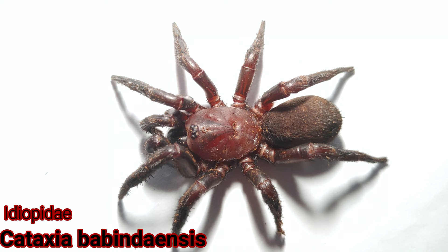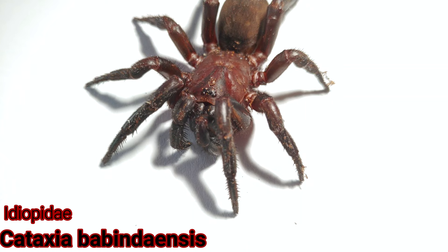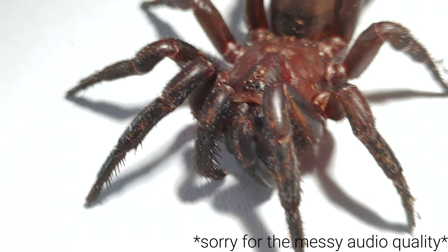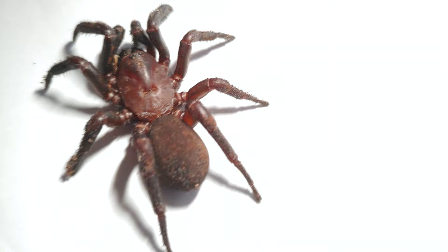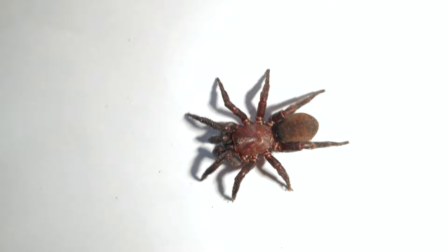So here we have Cataxia bubindaensis — this is the second female I'll be putting into the enclosure shown in the last update video. Probably the most visible feature different to most Cataxia Australian keepers are aware of is the color: it's very red. Most Cataxia are jet black, such as Cataxia orpolenii. They're nonetheless still very large, very spiny — as the common name 'spiny trapdoor' well describes — and they have interesting stripey patterns on the abdomen with a lovely red coloration, making them a really cool Cataxia I'd recommend for nearly any collection.